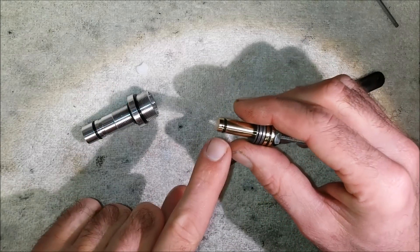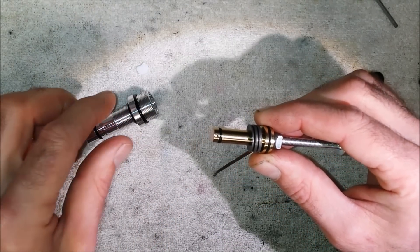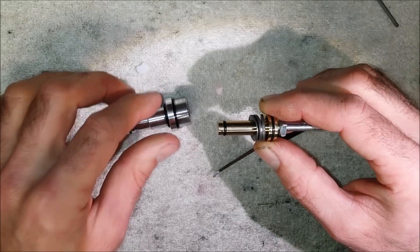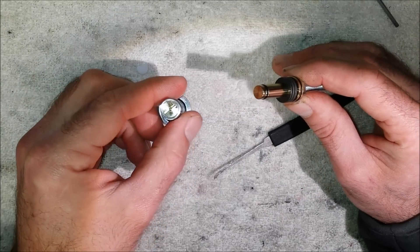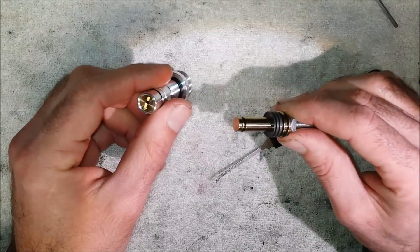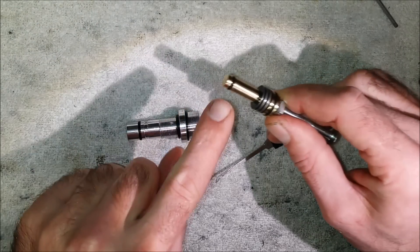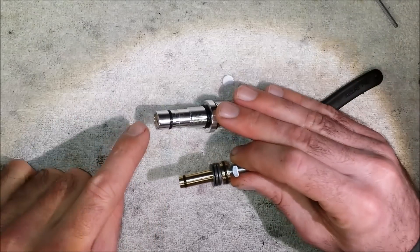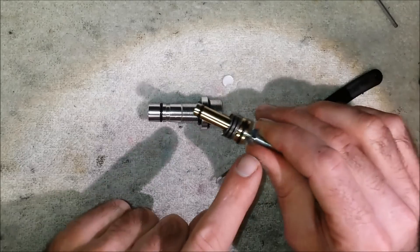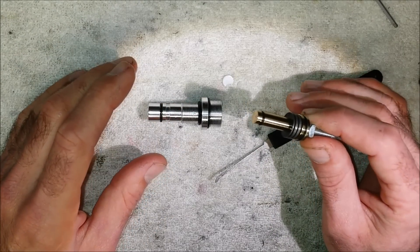The O-rings I was talking about — there's one there and one there. If they get damaged or worn over time, you'll get air leaking out of that little vent hole. They need to be changed. If I've set the regulator at whatever pressure to suit your rifle, you can strip the regulator, replace the seal, replace the O-rings, and put it back together without touching the setting, so it goes back at pretty much the same pressure. That's why this was fitted with a threaded hole — to help extract the piston without upsetting the settings on the regulator.